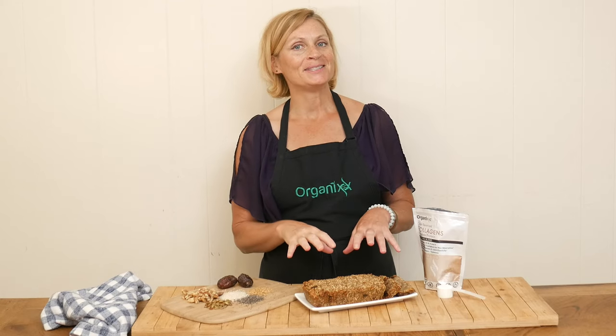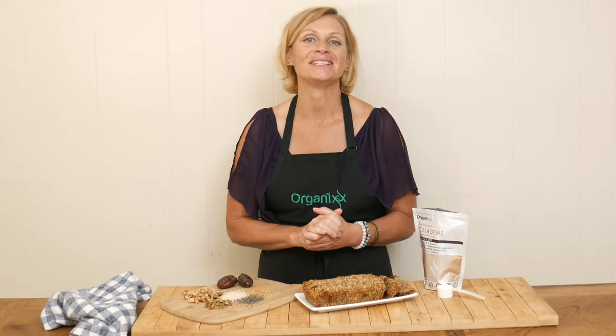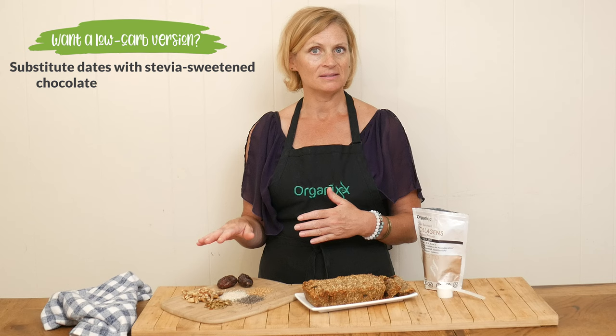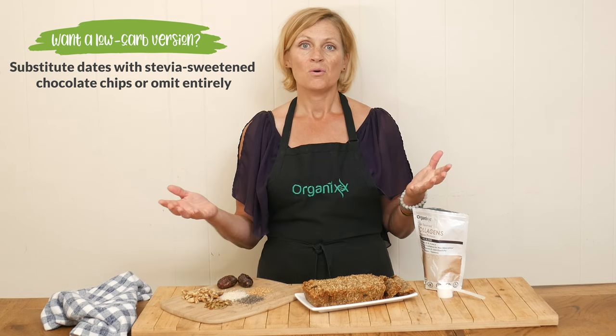This walnut and pumpkin seed bread smells so good in the oven — I cannot wait to give it a try. If you want to make this into a low-carb bread, it's so easy. All you need to do is remove the dates. You could substitute with stevia sweetened chocolate chips or nothing at all.